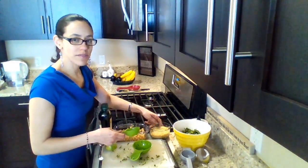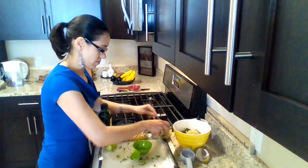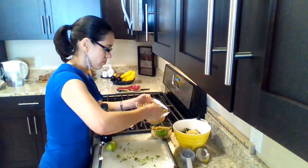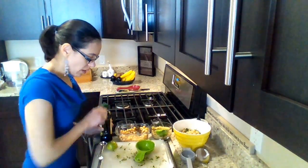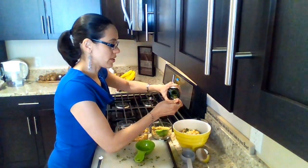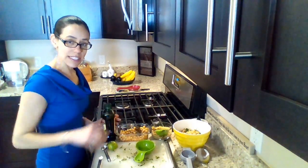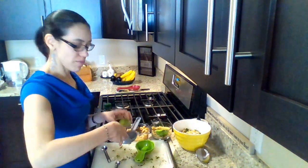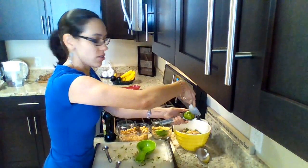A quarter of a cup of the quinoa. Un cuarto de taza de quinoa. Half a cup of the chickpeas. Media taza de los garbanzos. One teaspoon of the virgin olive oil. Una cucharilla de la aceite de oliva virgen. A quarter of a teaspoon of salt. Un cuarto de cucharilla de sal. We squeeze the half a lime. Y presionamos, o exprimimos, el jugo del limón. De medio limón.